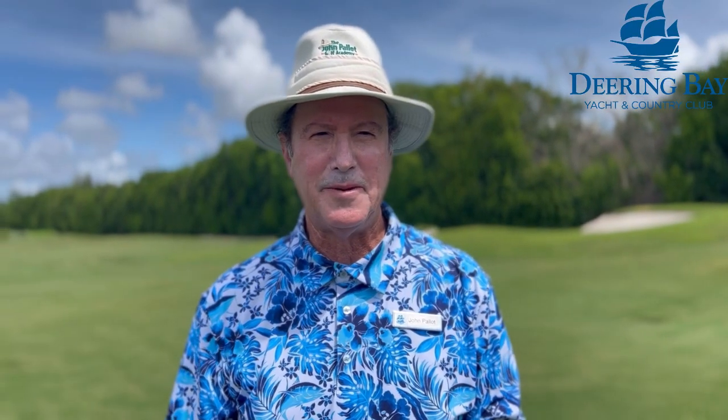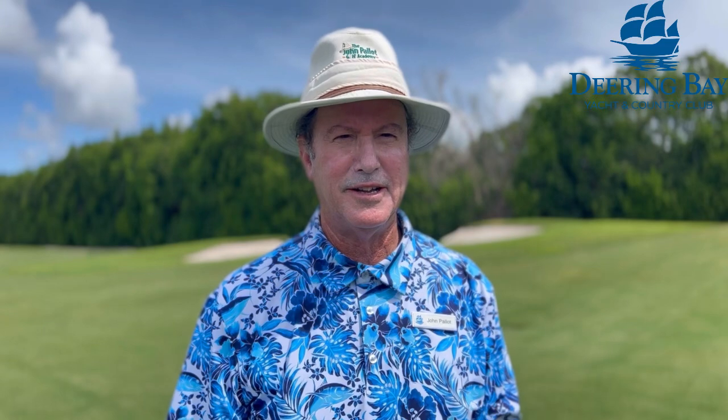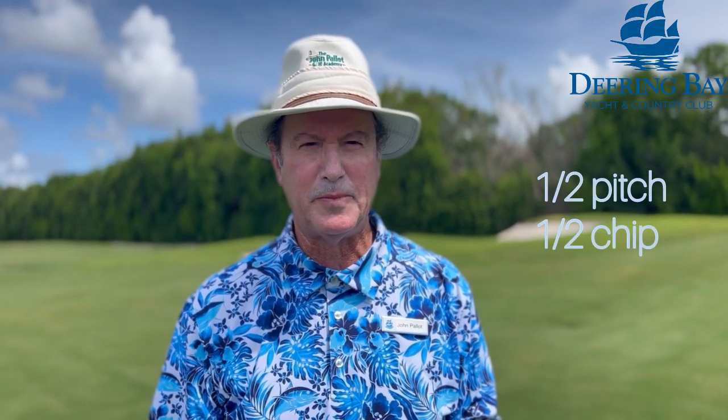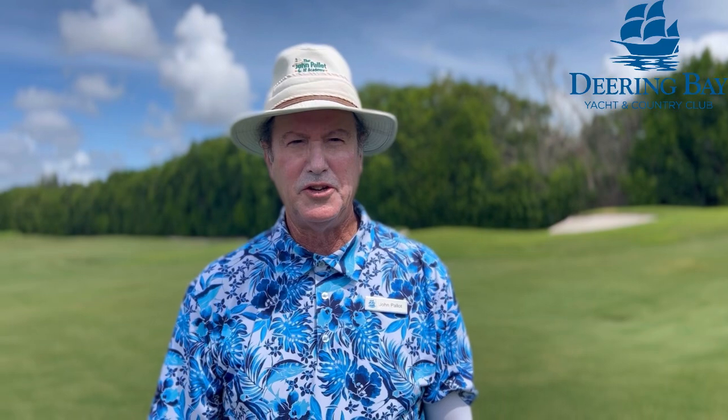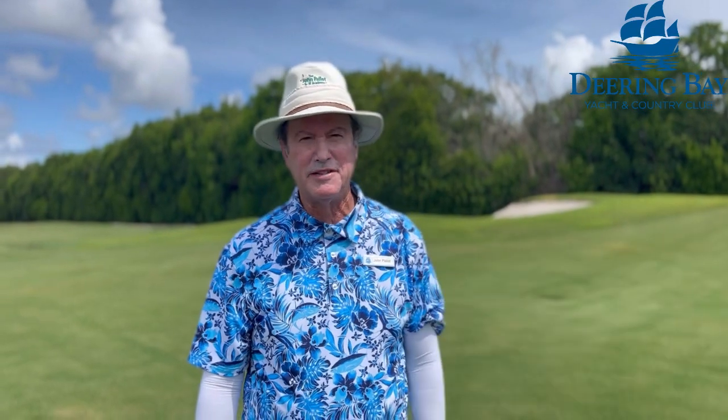Hi, welcome to my weekly tip. I'm John Pallet. This week's tip is a short shot that I call half and half, or 'moitié moitié' in French. It's a half pitch and half chip, and you'd use it when you have to loft it onto the green but the pin is in the back, so you need some extra roll.